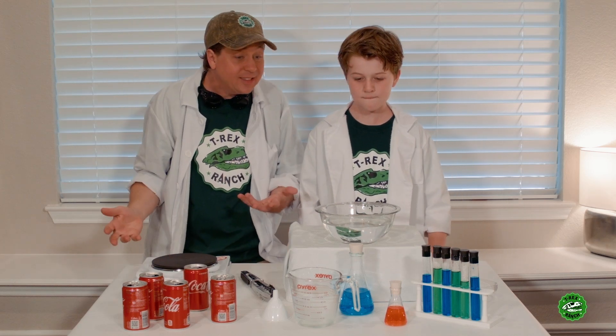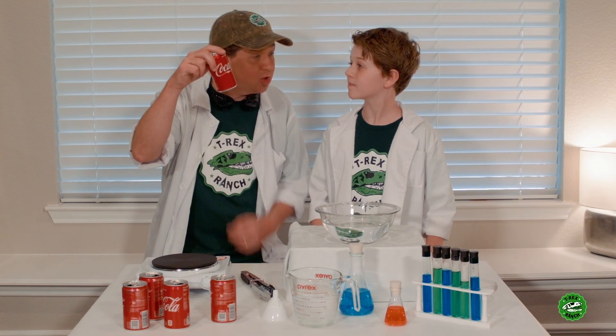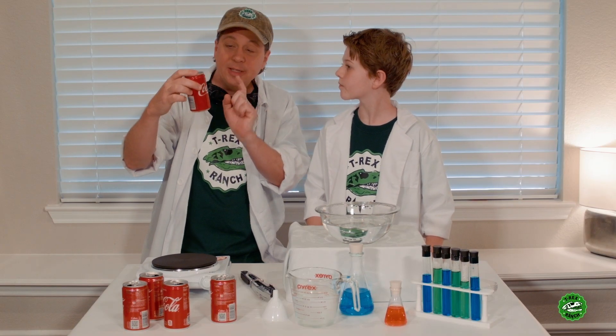Okay, Park Ranger LB, since we're stuck inside for a while, I thought we could keep ourselves occupied with some science experiments. Oh yeah, science! That's why I was checking out this can right here, because today I'm going to show you how to crush this can using only air.